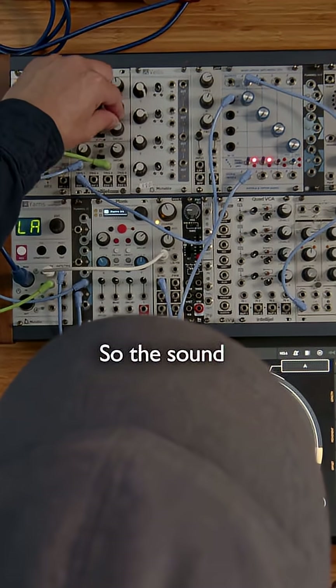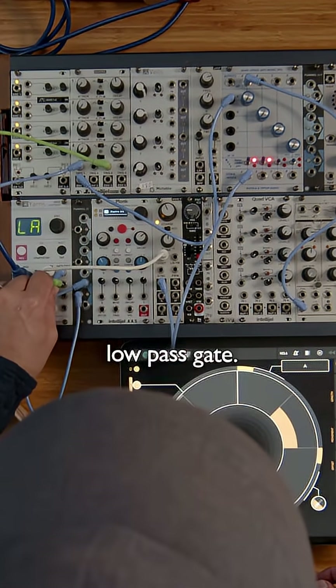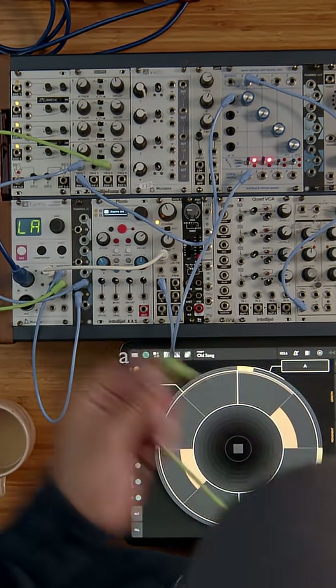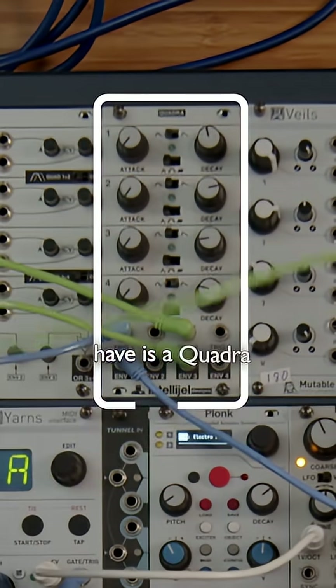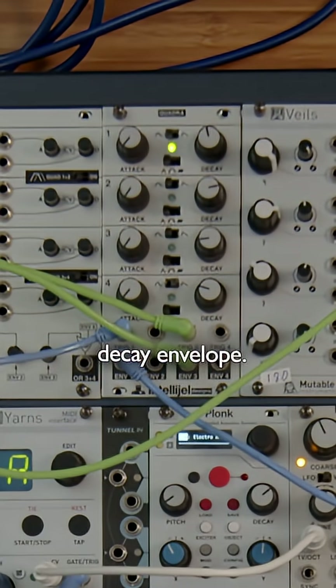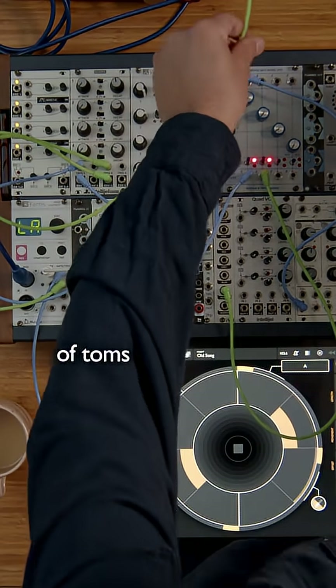So the sound is the oscillator going through this low-pass gate, and then the low-pass gate is opened and closed using an envelope. The envelope I have is an Intellijel Quadra, and it's just sending an attack-decay envelope. That's a really basic recipe for making kind of toms and bass drums.